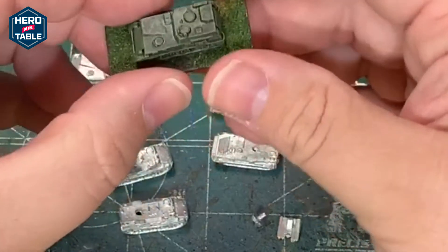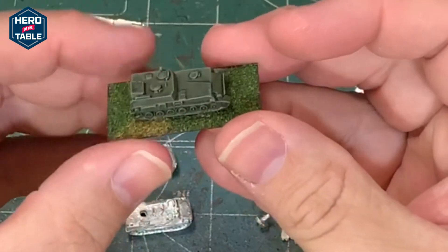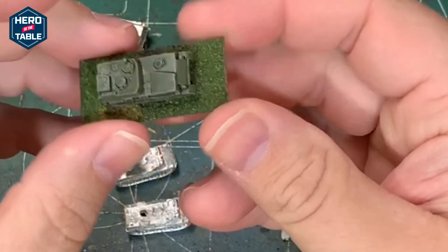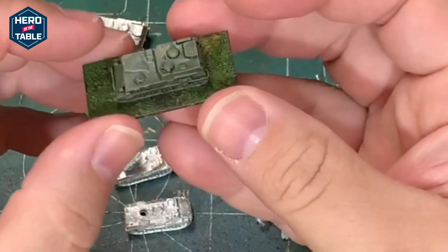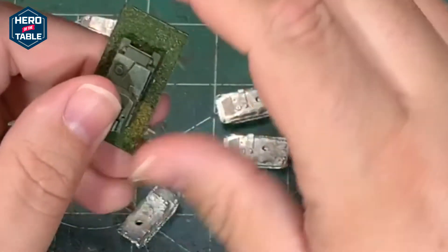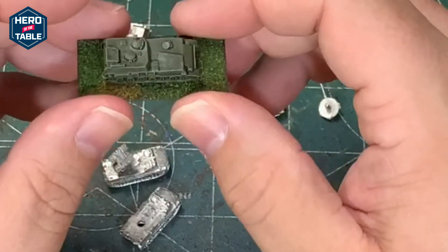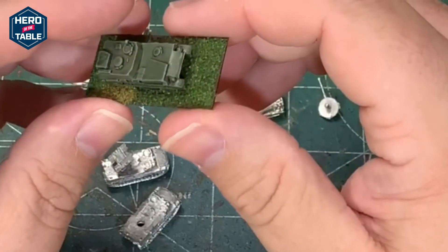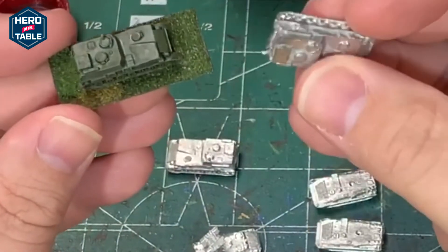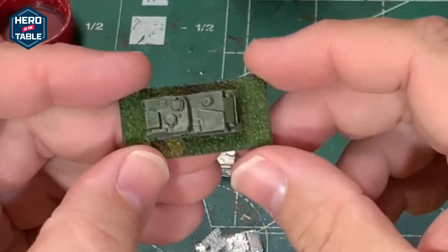I actually painted one up to show you what it looks like painted. This uses the same technique I've used to paint other models — there will be a link in the corner to the tutorial on how to paint these. I think I was painting T-55s, but it's a pretty basic paint job. I just throw down a base color of Russian green, wash it with Nuln Oil or a blackish wash, and then dry brush it with that base Russian green again with a little bit of white mixed in to give it a nice highlight. Super simple, but they look pretty good. That is the same model, but painted and based.